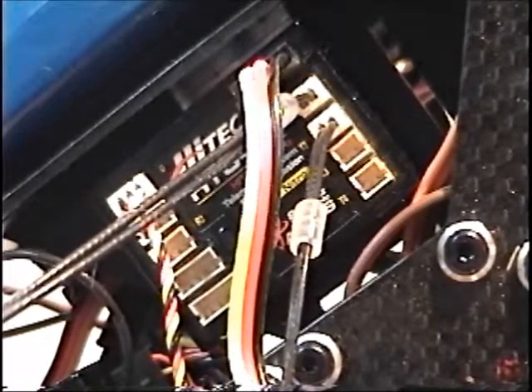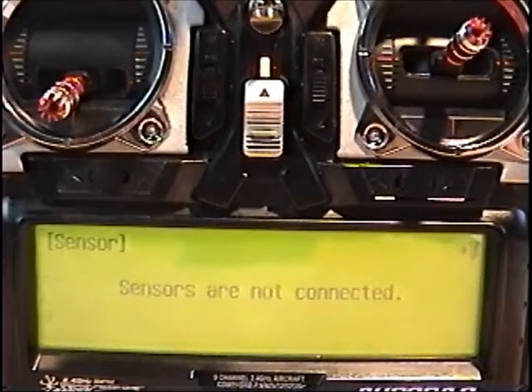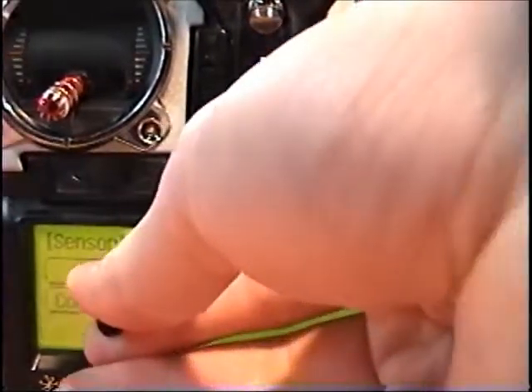The temp sensor helped out a lot when I was learning to tune the engine. I didn't have to stop the blades and tip the heli over to see what the temp was. Now I'll show what it looks like on the transmitter. This is what the screen looks like until power is applied to the sensor station and the receiver. This is what it looks like once power is applied — these are the different menus. I'll show what they look like individually.